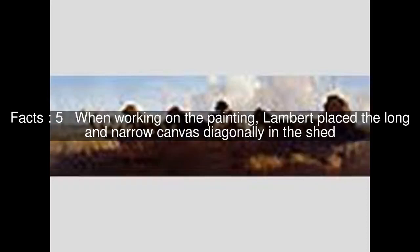When working on the painting, Lambert placed the long and narrow canvas diagonally in the shed.